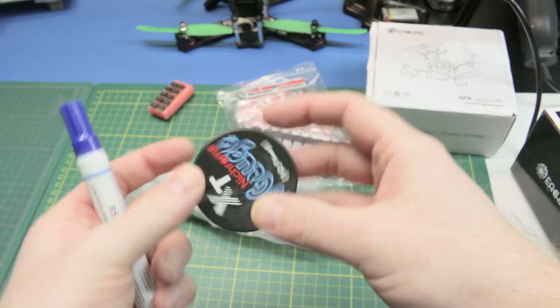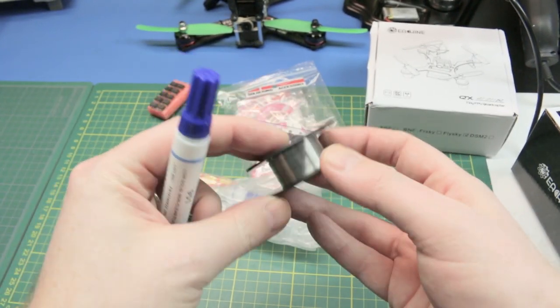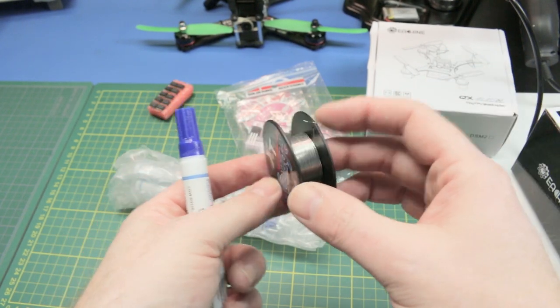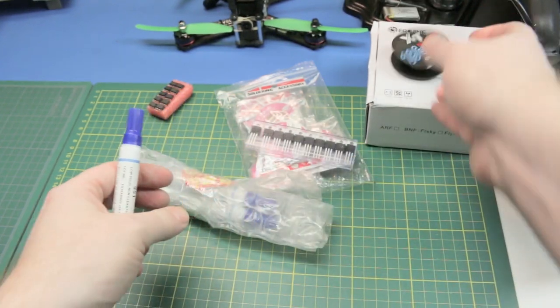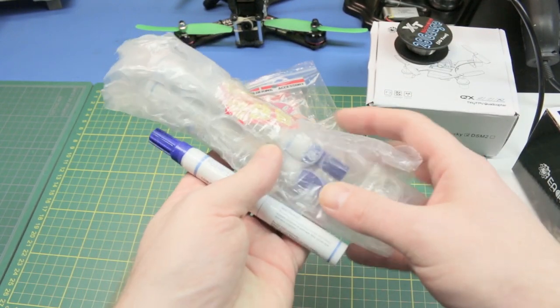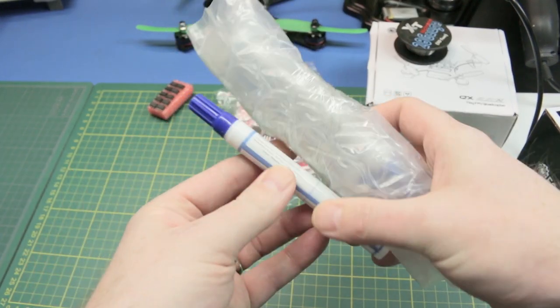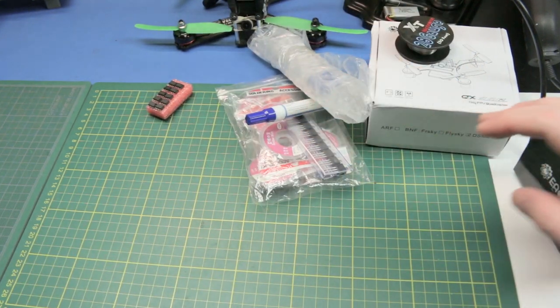We have 28 gauge nichrome wire. We can use this with our power supply to cut styrofoam and other things. Can't go wrong having a roll of nichrome wire in the shop and I've never had any. These are flux pens — nothing fancy, just standard flux pens for soldering. And it just leaked all over me.